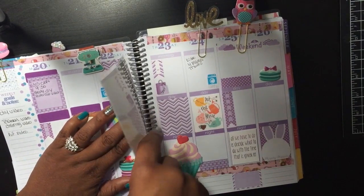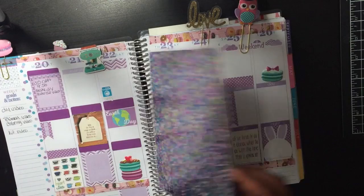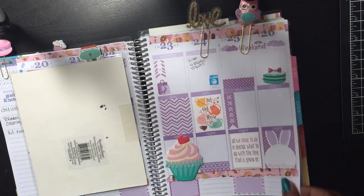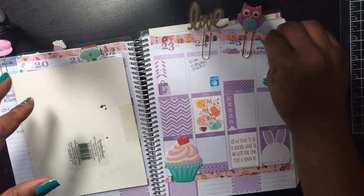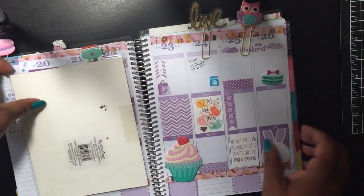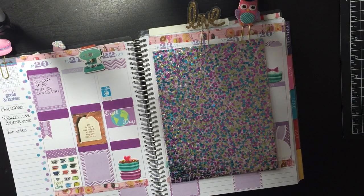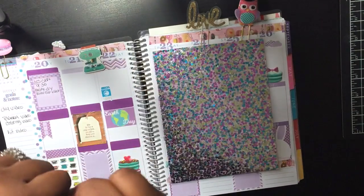That's how I decorate my planner. I don't do a lot yet because I'm still learning and new to this whole planner world, so everything is really new to me. I hope you guys enjoyed this — please thumbs up the video if you'd like to see more, leave a comment, subscribe, and until next time, bye!